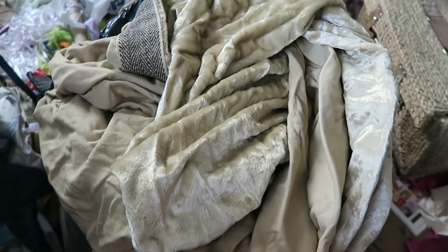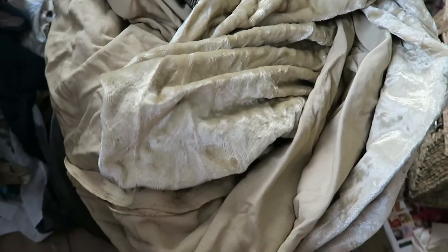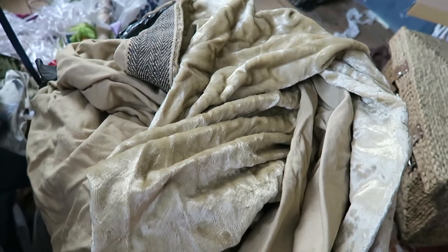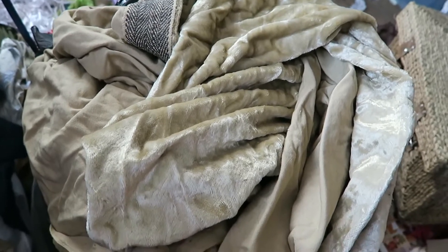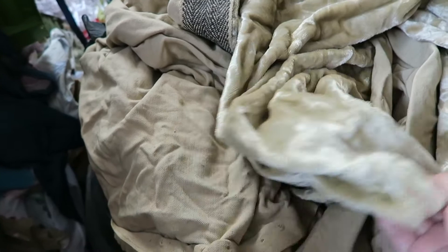It seems everywhere I look, no matter what angle I go in this room, I just keep getting reflection on my glasses from the windows — sorry about that. Here's the velvet, which is not quite capturing the right colour in this room. In the camera it looks a bit more silvery but it's actually a bit more of a rich gold, a deeper gold than that.